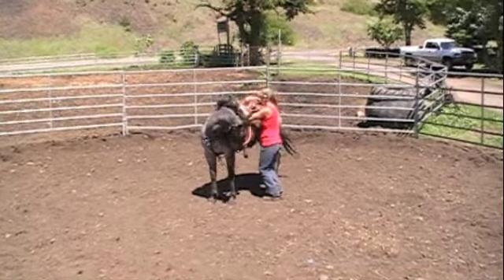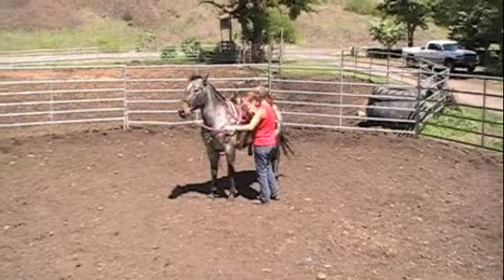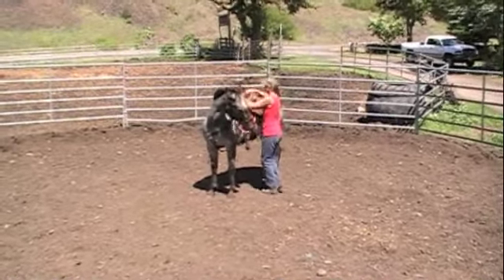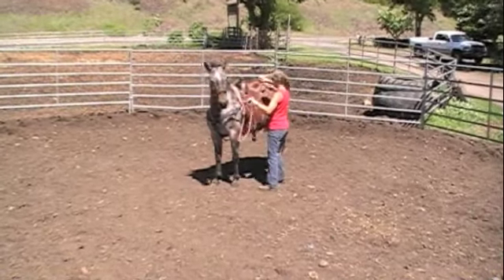Welcome to Reno Part 5. This is actually the same day as Part 4, but I had to split it up because it was too long to upload. So I had to put this in a couple different sessions.